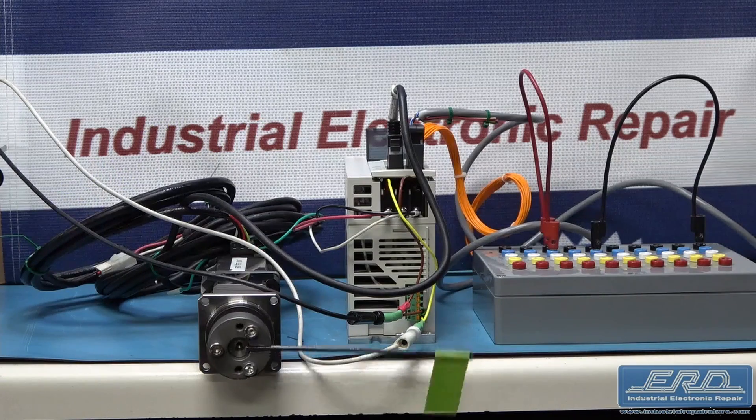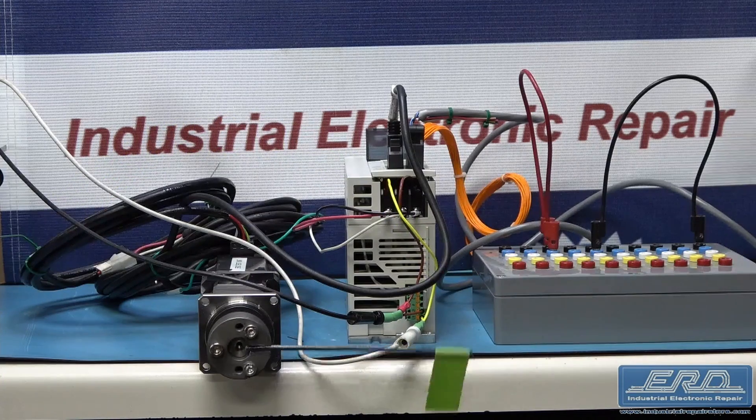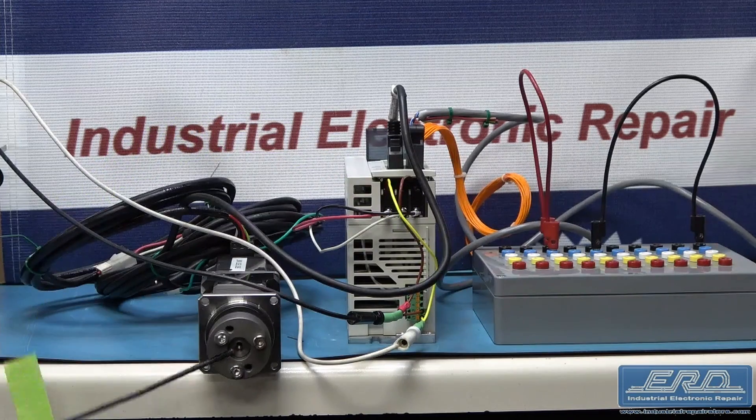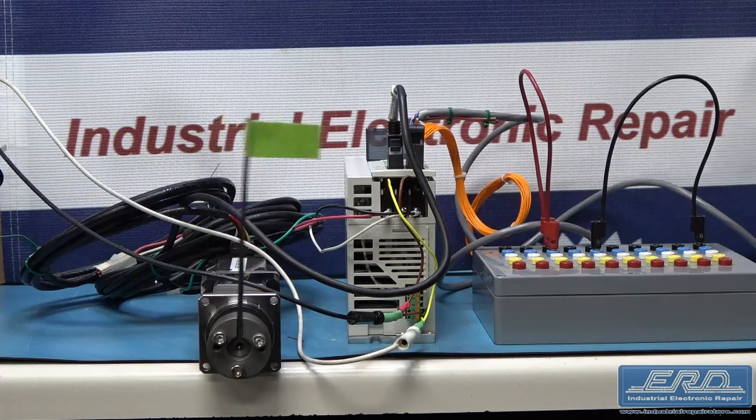The Mitsubishi MR-J2S-40A-S004 is a closed-loop customized servo drive used in a number of Applied Materials semiconductor tools. This particular drive came from a semiconductor fab and was in need of a full rebuild.